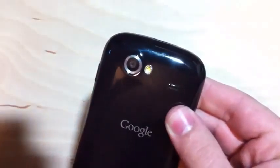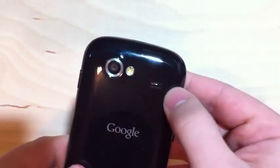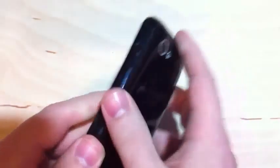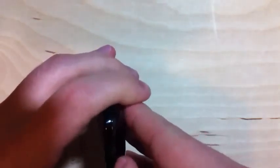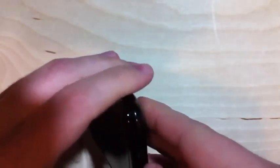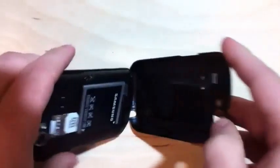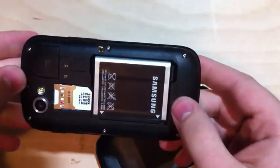On the back we've got a 5 megapixel camera with a single LED flash, and a little vent here with probably some speakers under it for the speakerphone. Let's check inside to see if we have access to the micro SD card. I'm not a big fan of the way the backs come off these devices — it always feels like you're going to break it. Inside we've got the SIM, and I don't believe there's any access to the built-in memory, so don't plan on upgrading that.